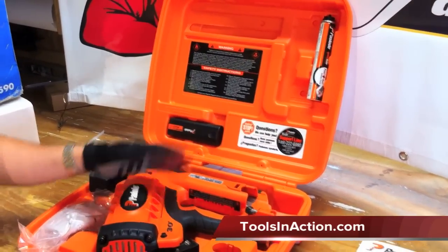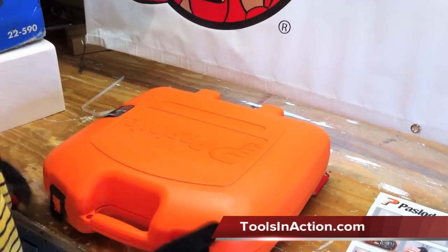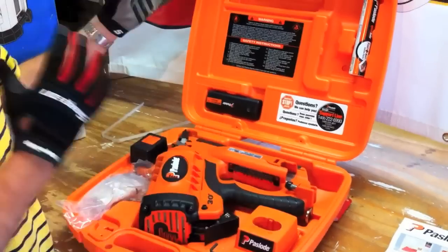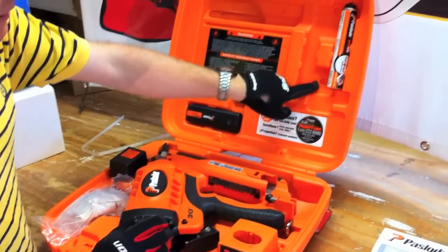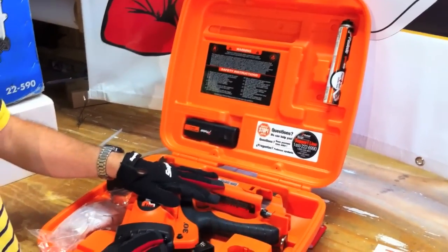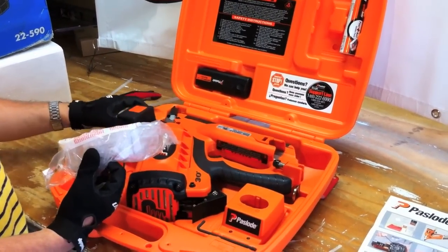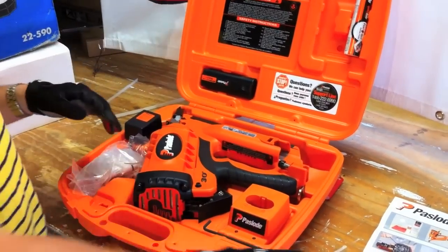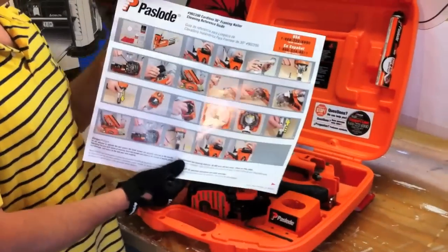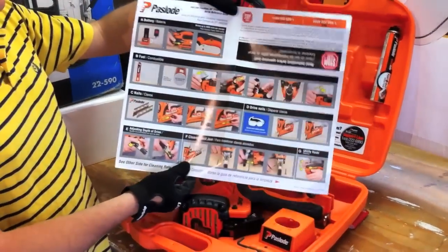The first thing you're going to notice when you get this is it comes in a nice blow-molded durable orange case. When you open it up, what I really like is it's not one of those cases where you have to figure out where things go — it actually says right on it where things go. You've got your fuel cell, battery, the actual tool, charger, hex wrench, wall charger, and it even comes with safety glasses. Also included is Paslode's 800 number and an easy walkthrough cleaning guide with steps on how to work with the tool.